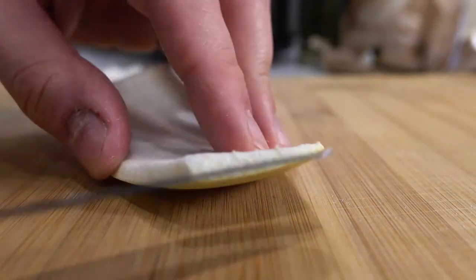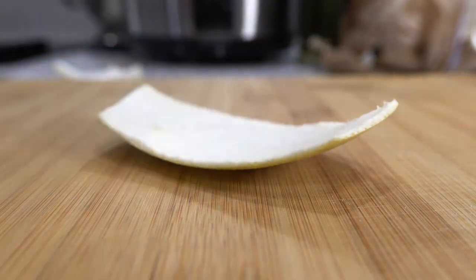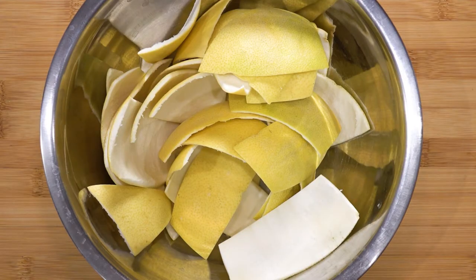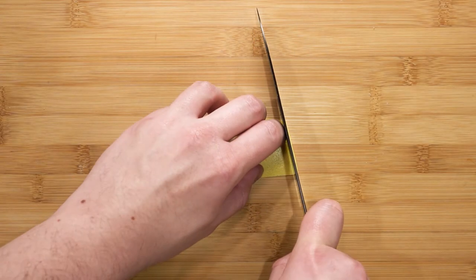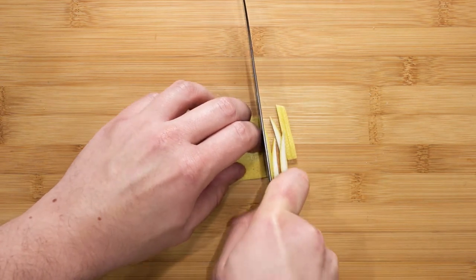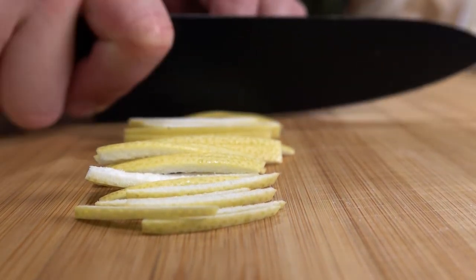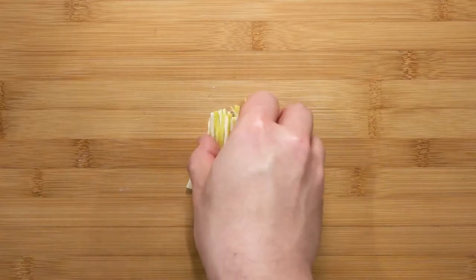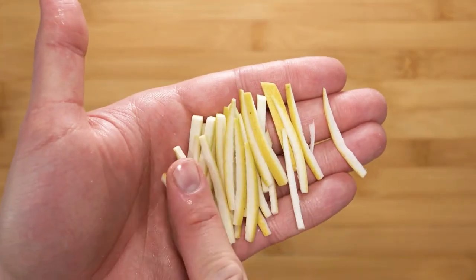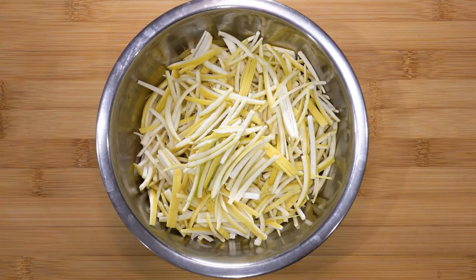My suggestion is to first do this on all the skin. Once you have done that, we can process the skin further by cutting it into strips or batons. When making marmalade or eating it, I like when it's thick cut because I really want to taste and feel the peel when I have it on some bread or scones. There you go — all done.